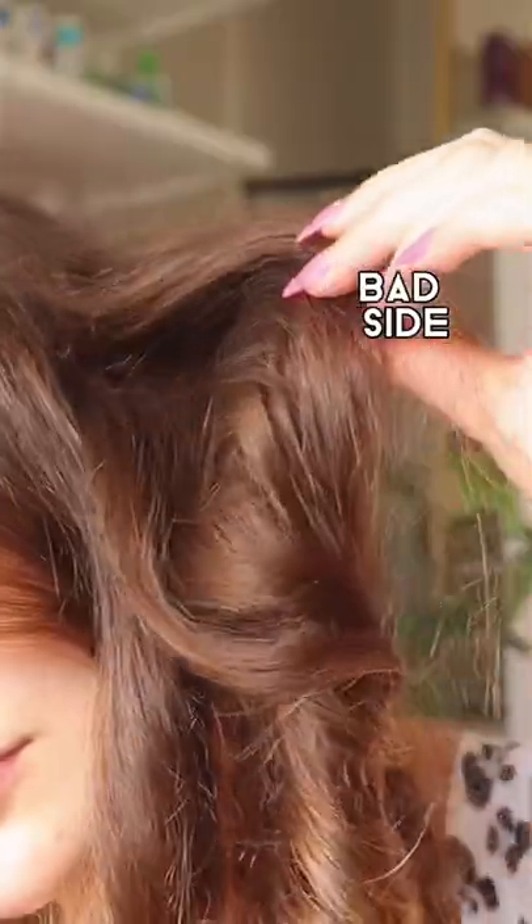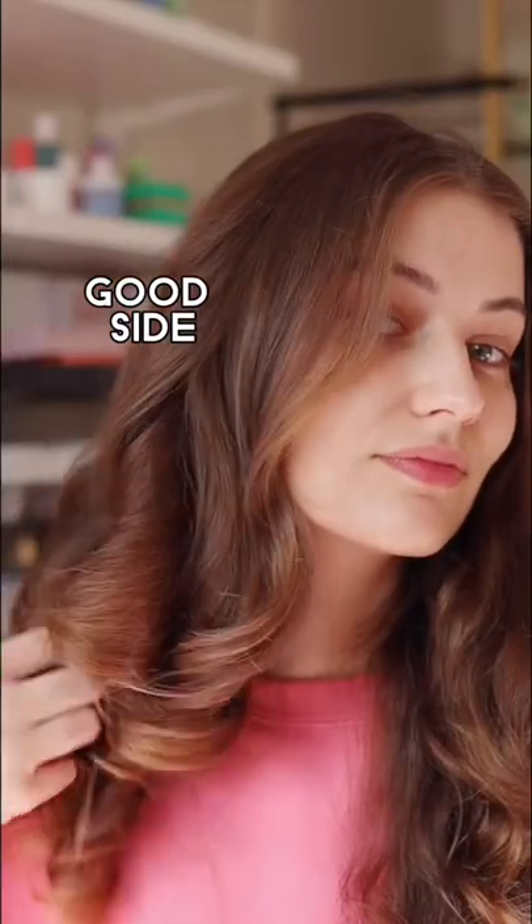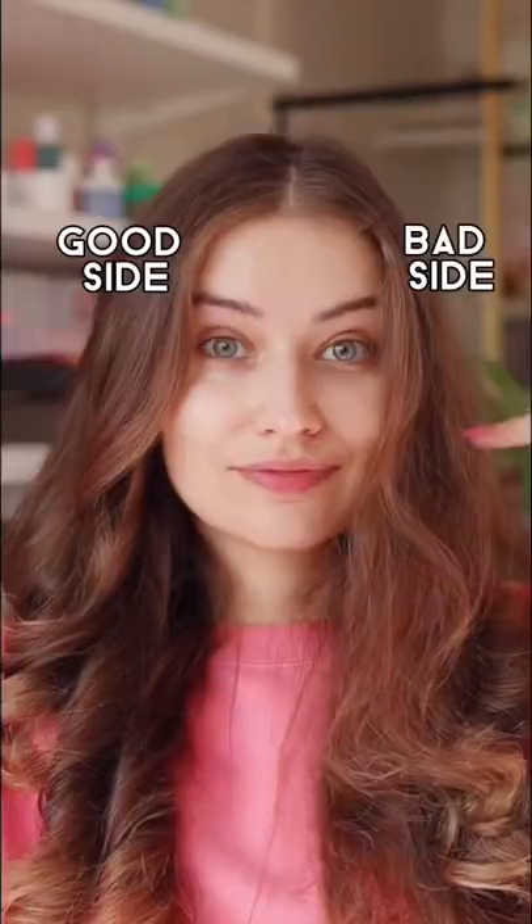The bad side curls look frizzy and undefined, and the good side looks really nice and smooth. These are my curls after an hour. Technique makes all the difference.